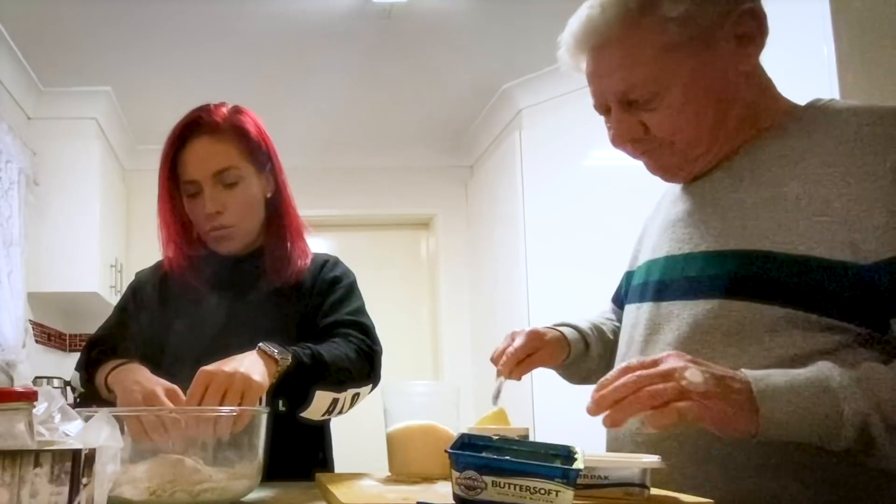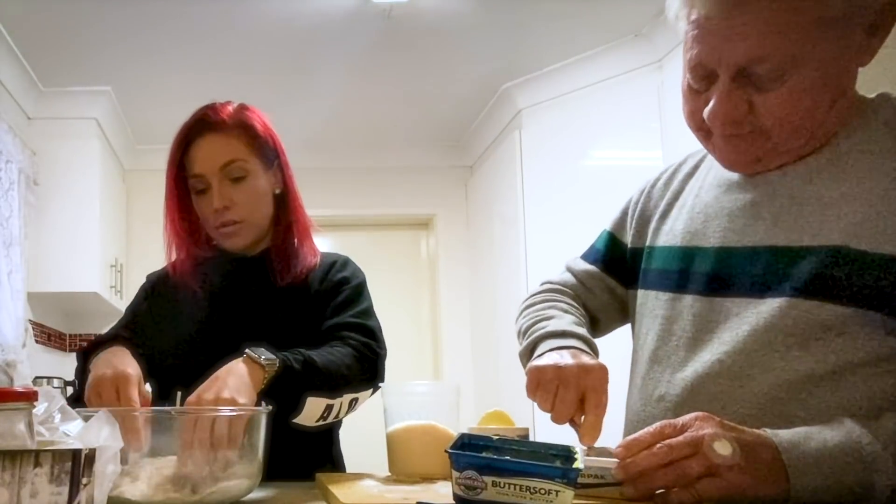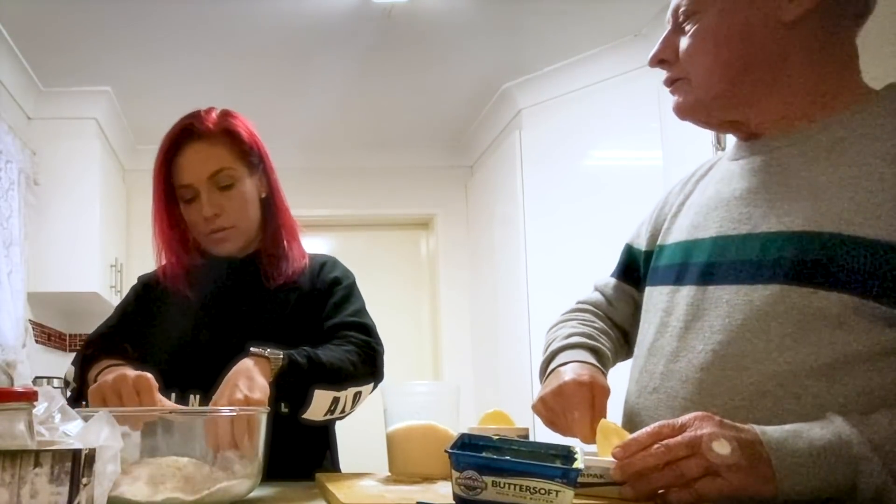What was Nanny like as a mum when you were a kid? Always there. No matter what you needed, always there.